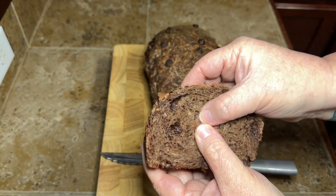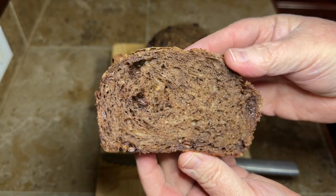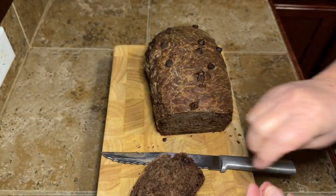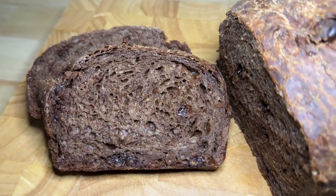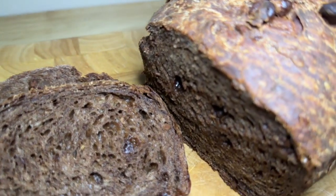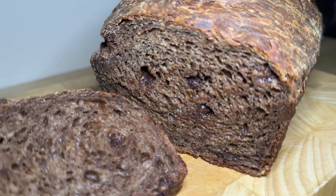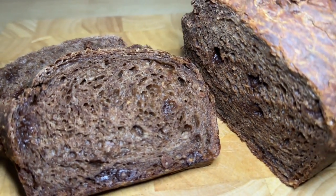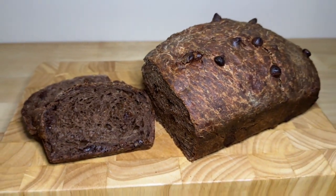Look at this bread — it is so soft, just squishy and springs right back out. It's just as soft as a plain loaf of white bread from the grocery store. It is so dang good. You've got to try this. Even if you're not on the sourdough train, go find my video on how to make starter, start a starter, and start making some of these recipes — you are going to love them. They're so good and they're better for you than regular bread. That is all I have for y'all today. Bye, y'all!